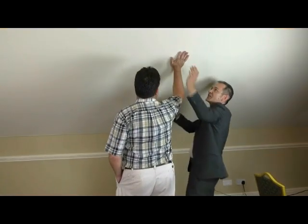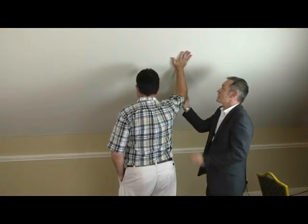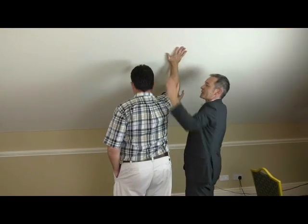Stick up there, right? And close your eyes. And again, same thing — I want you to imagine just feeling the sensation going through that hand, that elbow into that shoulder.